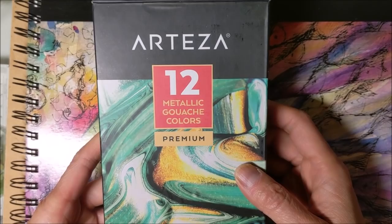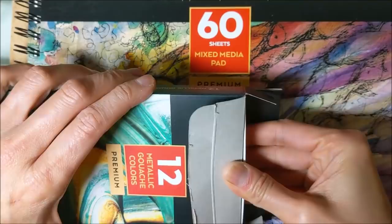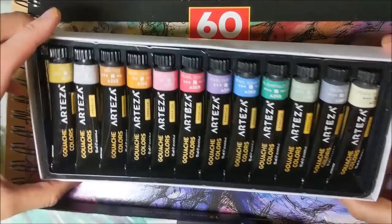I have something to try here — these are Arteza metallic gouache colors. Arteza sent these over to me to try out and I thought it sounded like it might be fun. So this is what we've got.